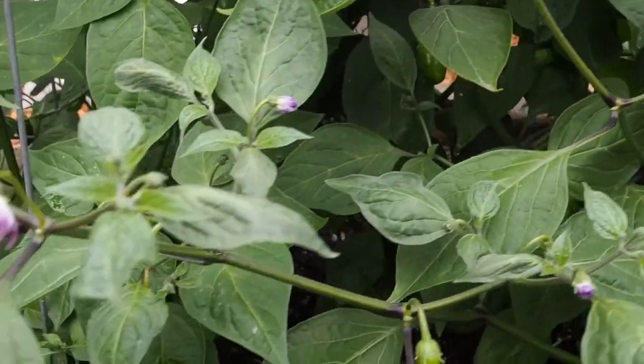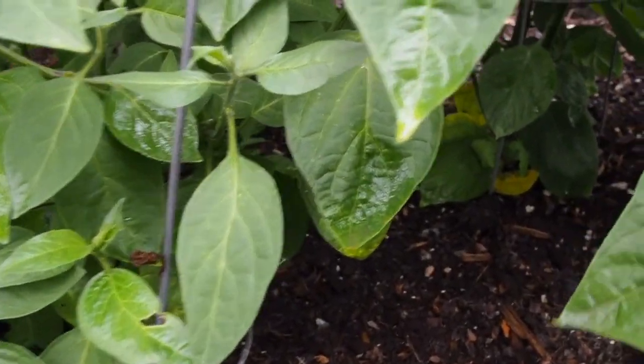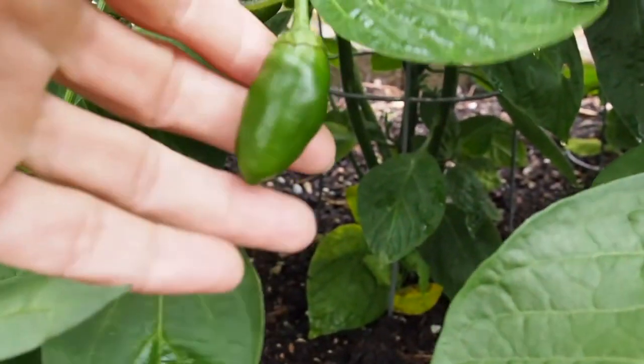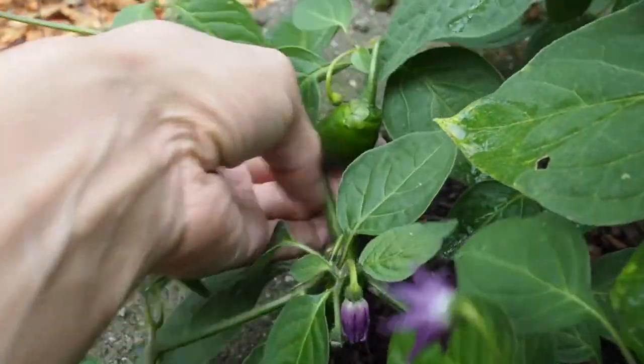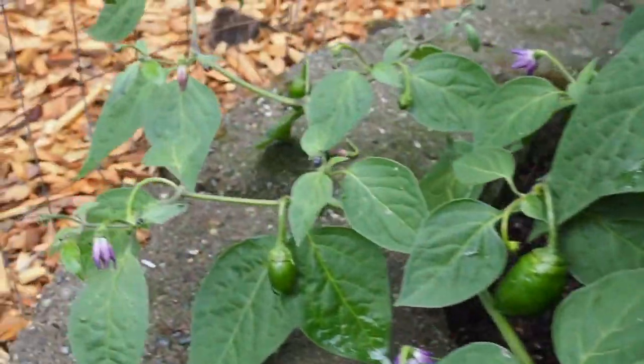And then next to that we have the Ahi Lucento. I can't remember what color this one is, but we've got a few pods set on that one as well. This is one of the bigger ones, but we've got lots of smaller ones over here — there's a nice size one there and a few along that stem.